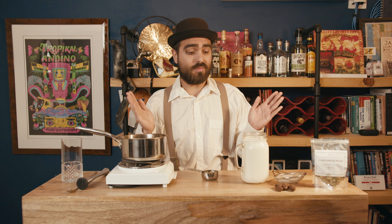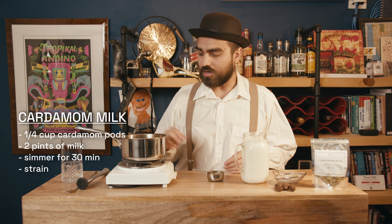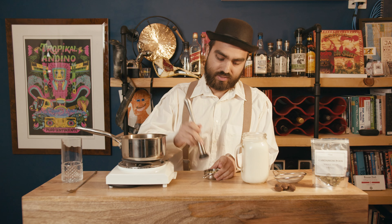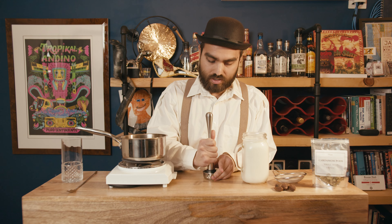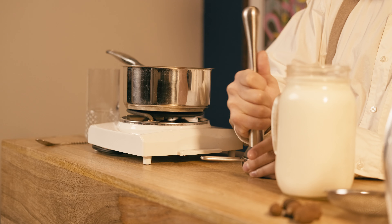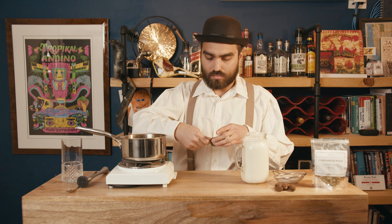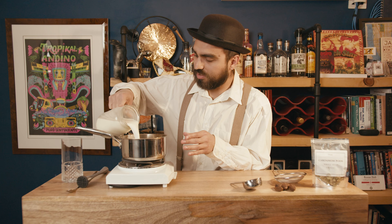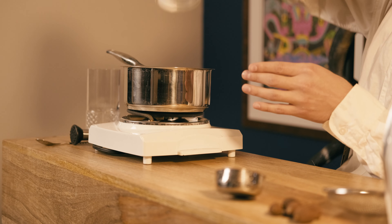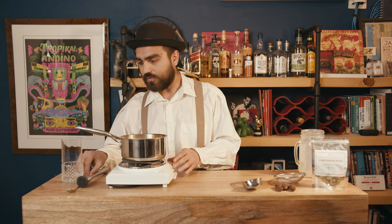Let's get started. The first thing we need to do is make cardamom-infused milk. We're going to be using one-fourth cup of cardamom pods and two pints of milk. I'm just going to give this a light muddle to crack open the pods a bit. And I've got two pints of milk here — oh Jesus, we spilled a little bit, it's fine.